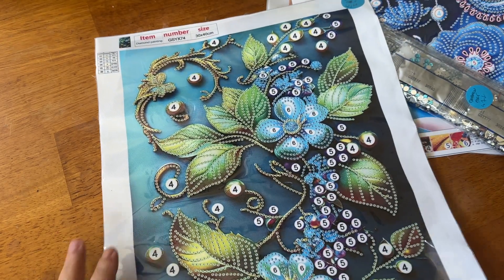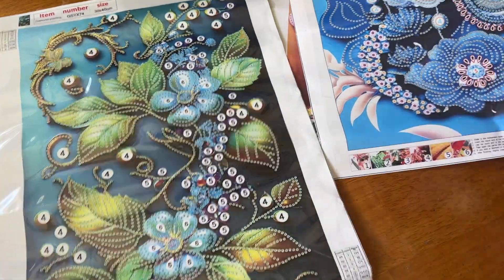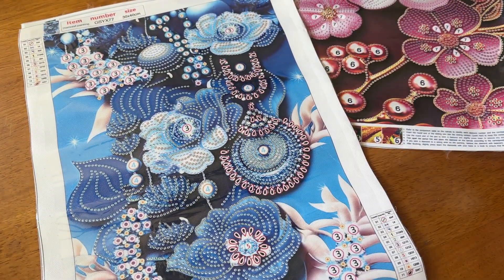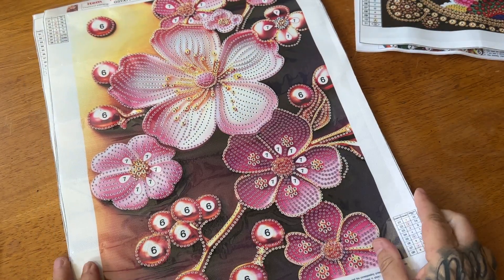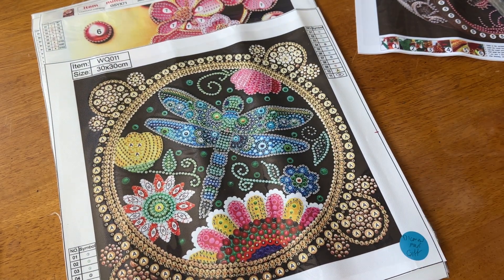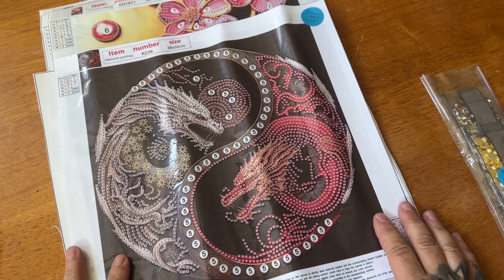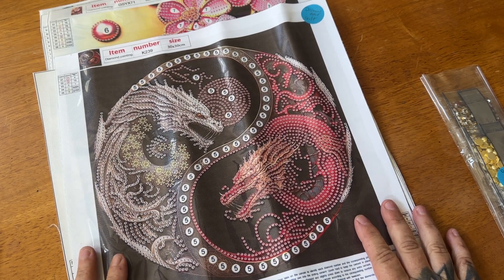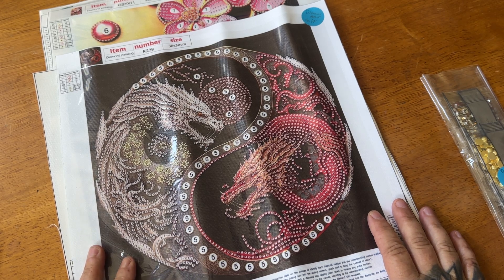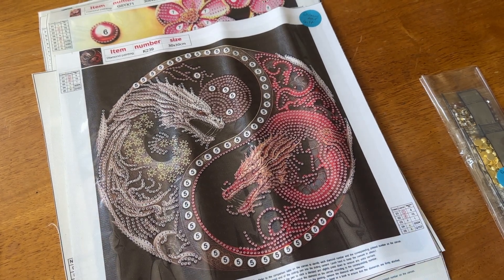So let's recap real quick. We have our 30 by 30 floral with more of the green background, the blue floral special drill 30 by 40, the last of the 30 by 40s is the pink floral, then we have our dragonfly 30 by 30 with 11 colors, and last but not least we have our yin-yang dragon with six colors, also a 30 by 30. So what do you guys think? Which one was your favorite? Let me know in the comments. Thank you so much Diamond Art Gifts for sending these out to me for review. I hope you guys enjoyed this, and remember — be safe, be kind, and I'll see you in the next video. Bye!